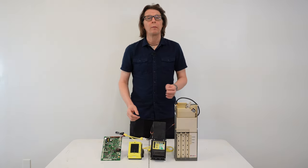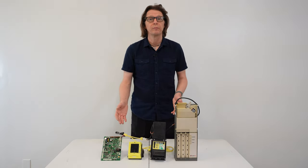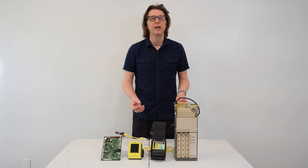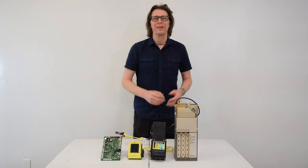MDB stands for multi-drop bus, and this is an interface protocol used on most modern vending machines to connect your peripherals. Once you understand how these peripherals connect and the order they should be connected, you'll get a better understanding of how to troubleshoot the machine, or if you need to remove or add a device, you'll know in which order to place them.